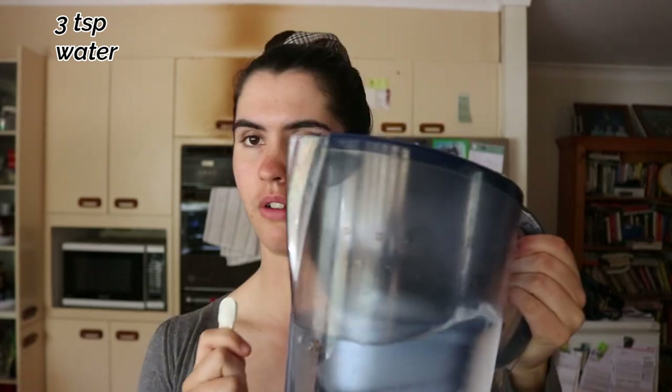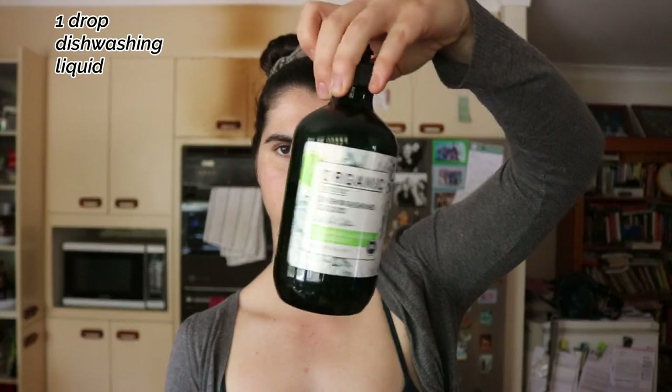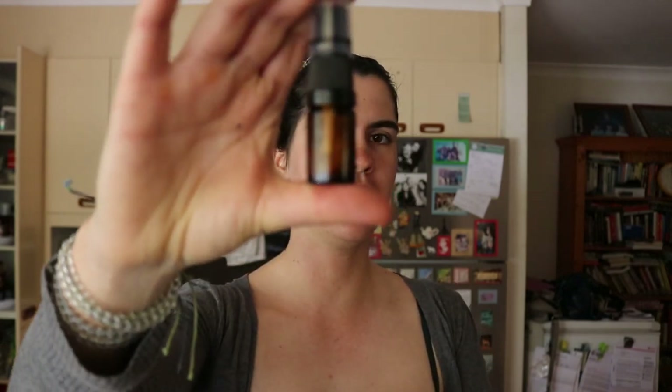So I'm going to use three teaspoons of rubbing alcohol and three teaspoons of water, then one drop of liquid dishwashing soap. I'm going to put that into a bowl, mix it together, then pour it into my little spray bottle. I'll have to funnel it through with a small funnel because the opening is tiny.